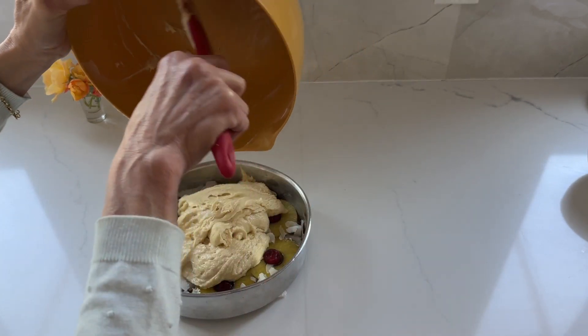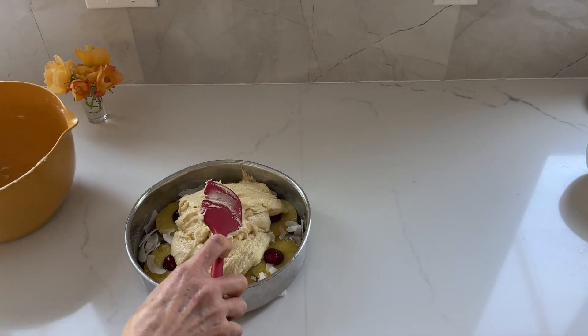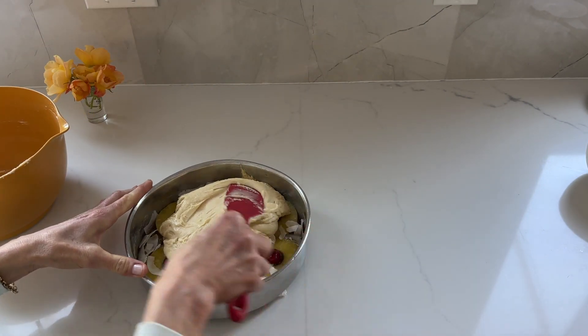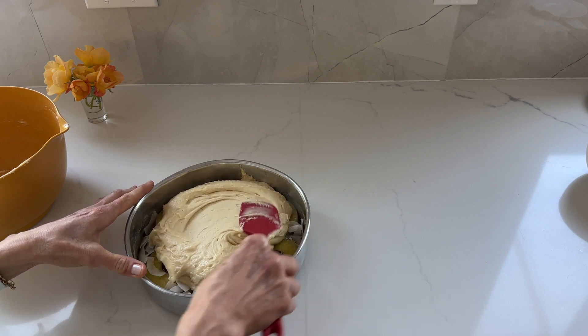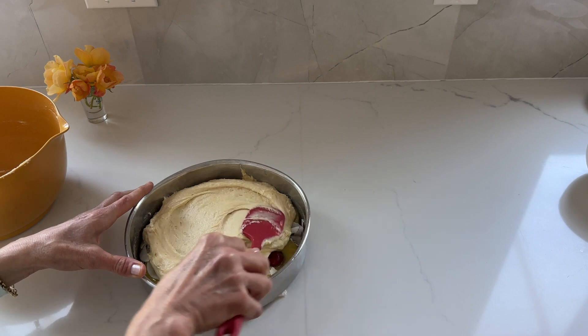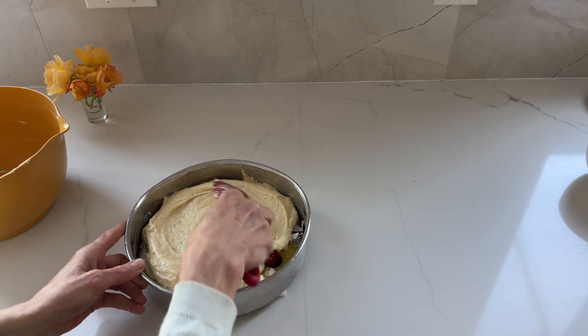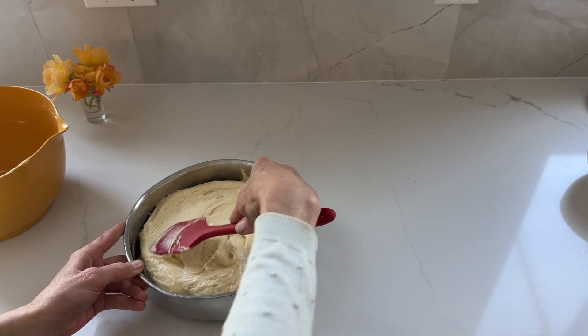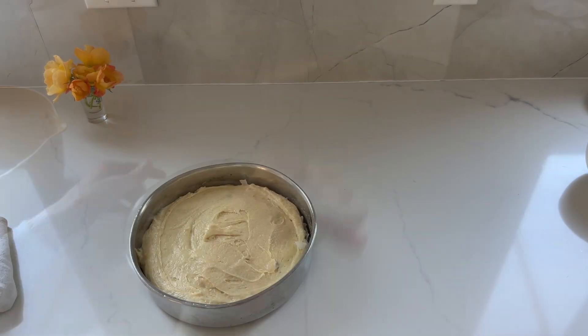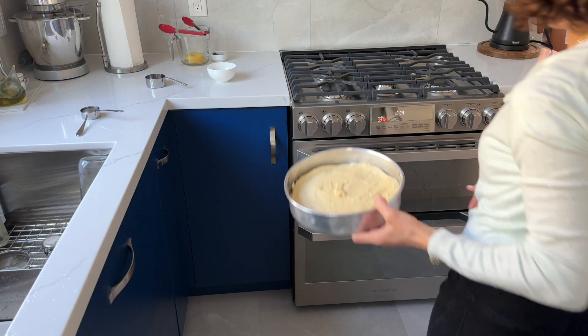The oven is telling me it's at temperature — 350 degrees — so I can bake my cake. I haven't prepared the pan with any butter or anything, since we already melted butter in it, so it prepares itself. Just spread the batter evenly and put the cake in the oven.